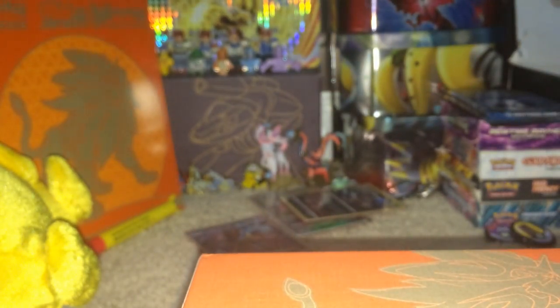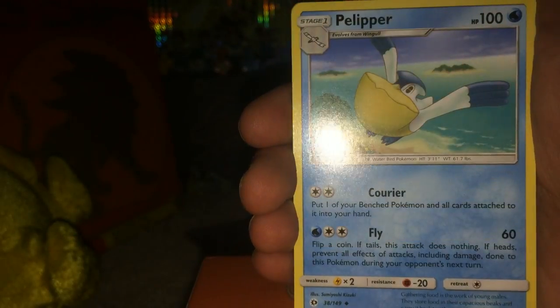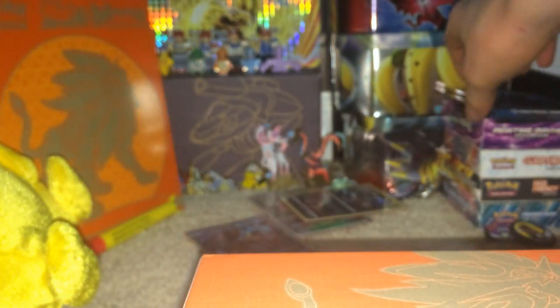After this pack we will be three-quarters of the way through, and this is the Solgaleo - yes, Solgaleo - pack. We have a Chinchow, Makuhita, Caterpie, Yungoos, Metal Energy, Palipitoad, Timer Ball, Alolan Rattata, and a Cloyster non-holo rare. Two packs left - oh, what could be inside?